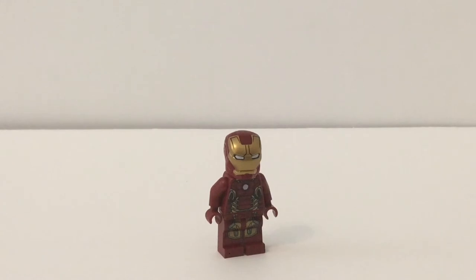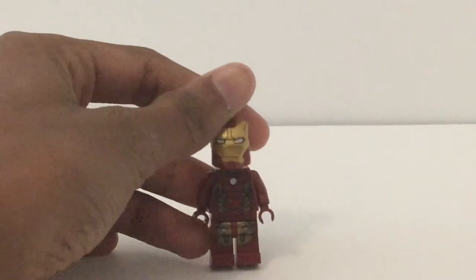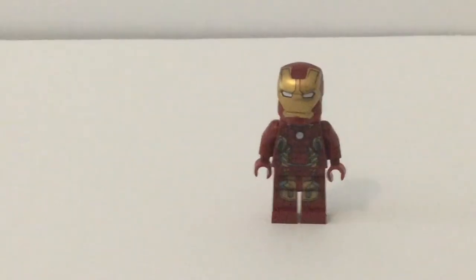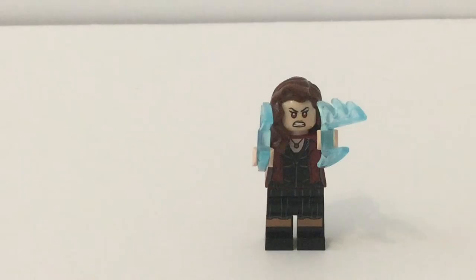Continuing with the good guys, this is the Iron Man Mark 42 or 43 — they were both in Age of Ultron. The Hulkbuster is Mark 44, I know that, but this suit is 42 or 43. Anyway, that helmet is pretty nice with a lot of printing, and look at that leg printing and that torso print, and then the back torso print. LEGO really nails these Iron Man figures. There's the face and a more angry expression — they didn't print the heads-up display until Infinity War — but LEGO always nails Iron Man, and I really like how this figure came out.